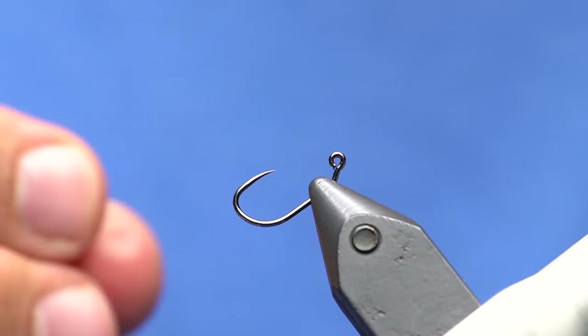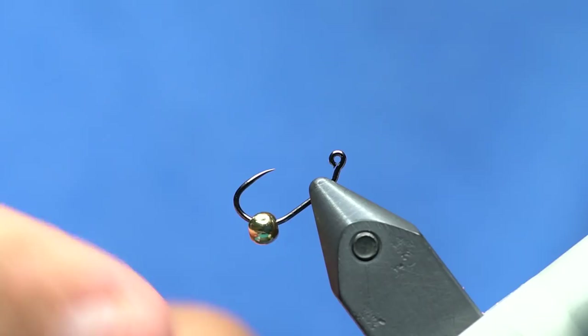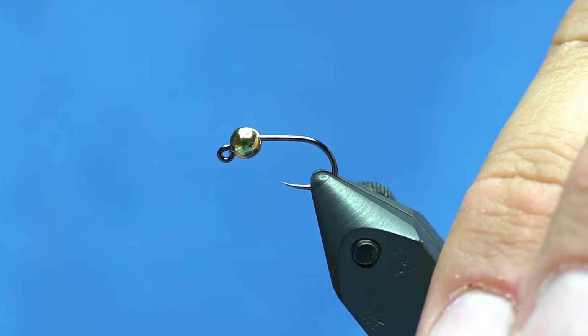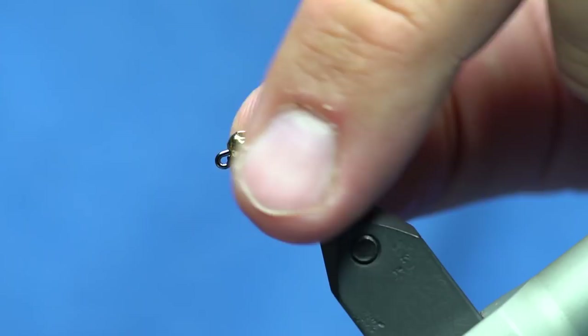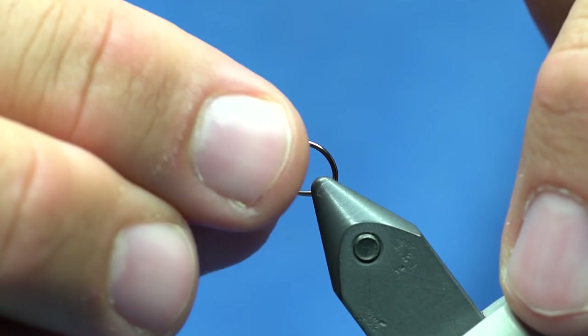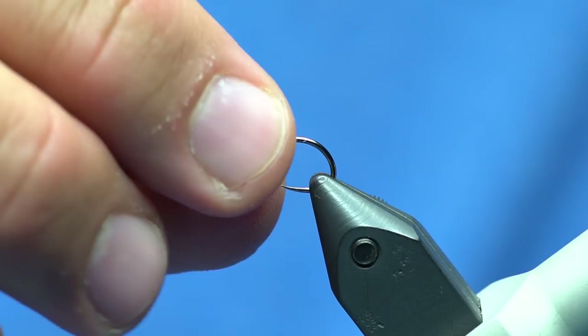I'm going to throw on a pretty big bead — this is a 3.8 millimeter bead. I wanted to put the hook in like this to show you how I put my beads on jig hooks. You just slide it over small hole first, then seat the hook. As you can see, that's not the way the bead should be sitting. If you flip it upside down you can see it sits down a bit more. Most slotted beads — this one has a bigger opening — so if you don't think it's sitting right, rotate it and get it to sit right.